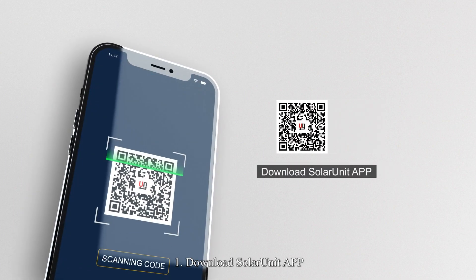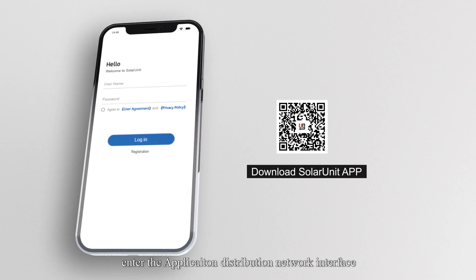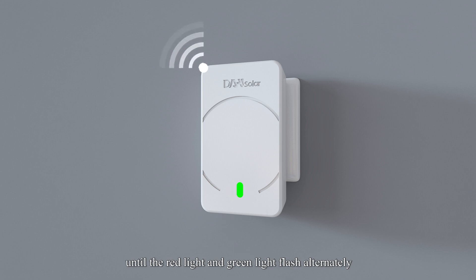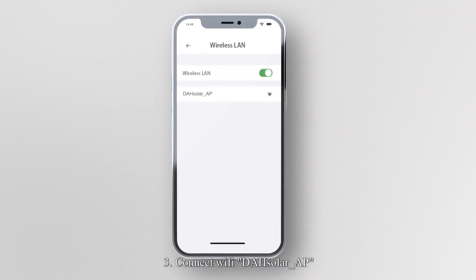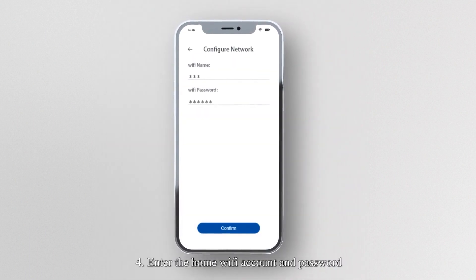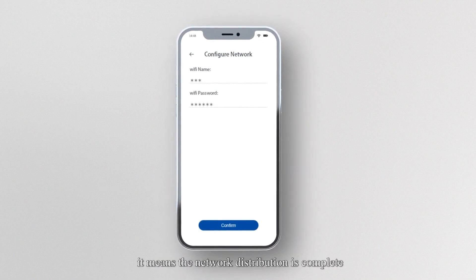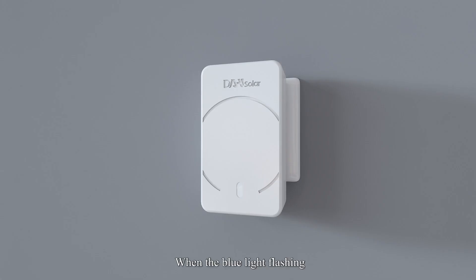1. Download the Solar Unit App and enter the application distribution network interface. 2. Long press the LED light on the ECU until the red light and green light flash alternately. 3. Connect to Wi-Fi via the DEH Solar App. 4. Enter the home Wi-Fi account and password, then click Confirm. 5. The application prompts OK. 6. When the blue light is flashing, it means the network distribution is complete.